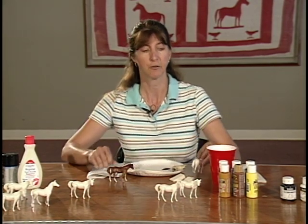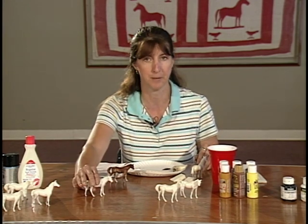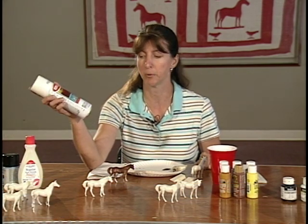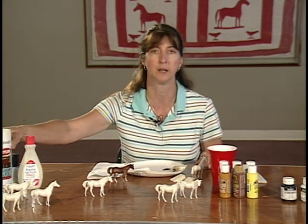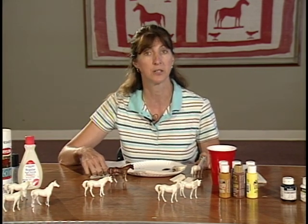First, I want to tell you about the products that we use. We're using the Breyer Stablemate models, and they come to you in a primer coat, ready to be painted, so that the paints the kids use will stick. The primer we use is Krylon sandable white primer — it goes over very well on the plastic Breyers, and once it comes to you that way, the kids are ready to go.